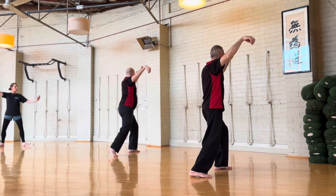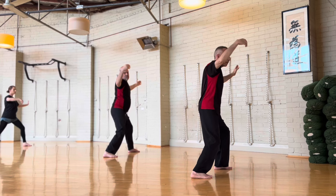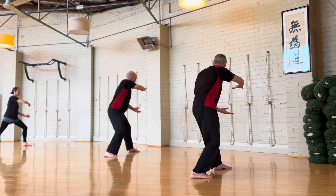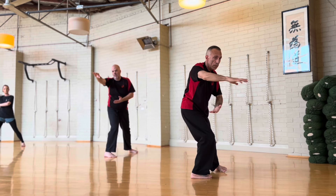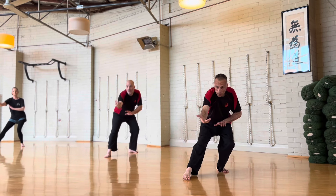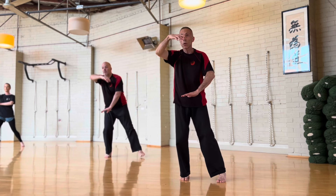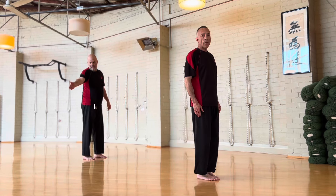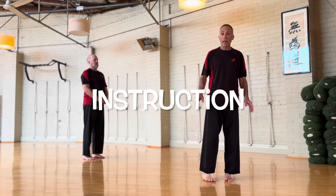270 degree turn, turn on the heel, straighten the arm, weight comes back, down to the finish. Okay, we're going to go through the Chen Pan Ling drill.